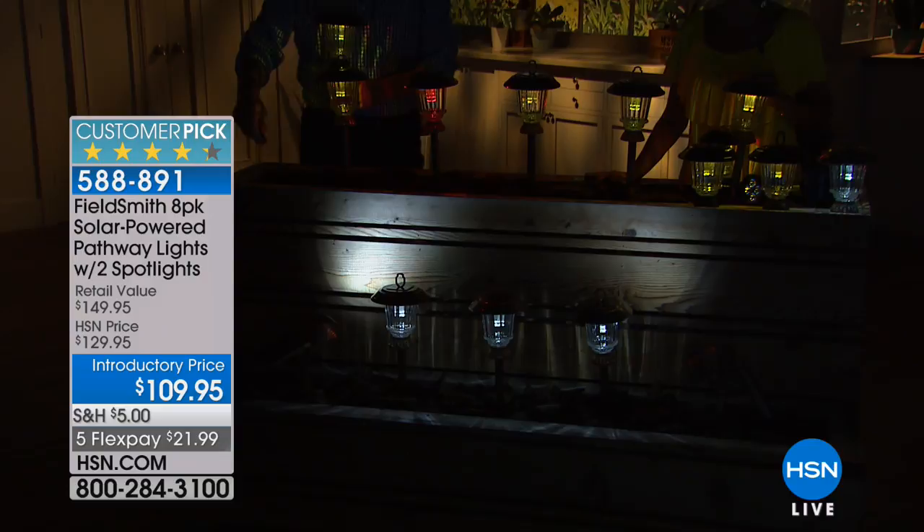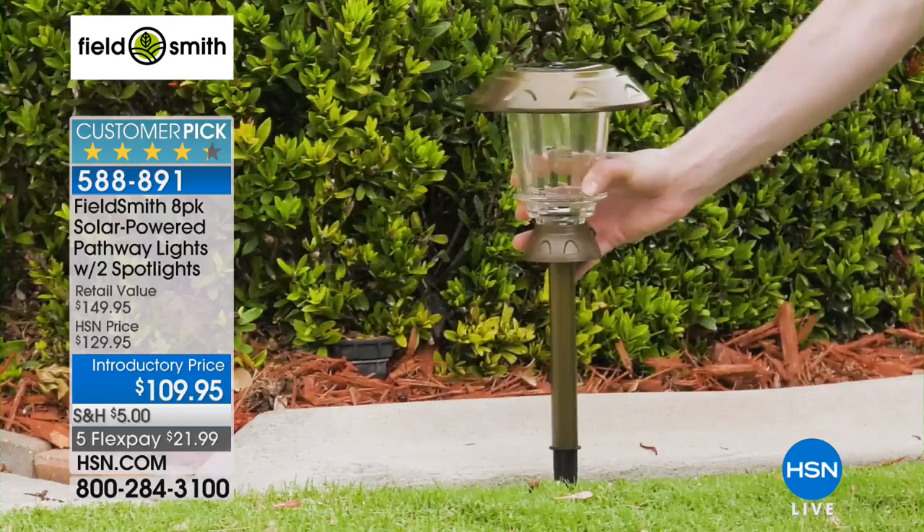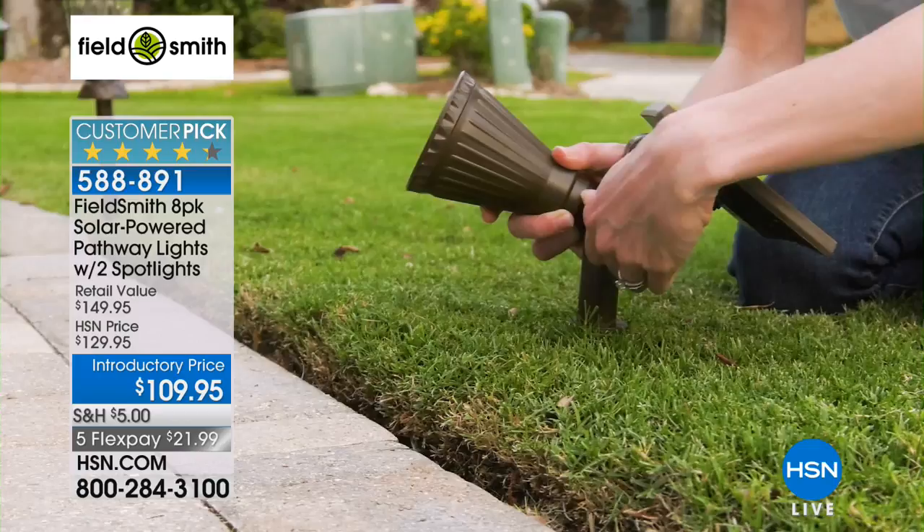Five flex payments at $21.99. What are you going to love about these? The quality. It is glass, it is metal, it is beautifully crafted. You're going to get finials on top so you can stake them, hang them up, or use them almost like a lantern style — and those are the two spotlights we're including as well.